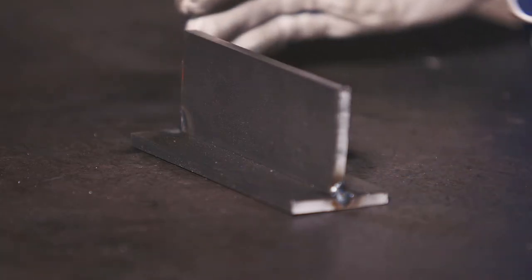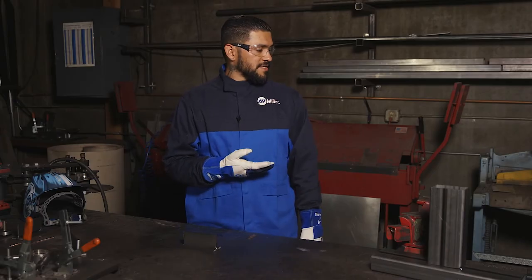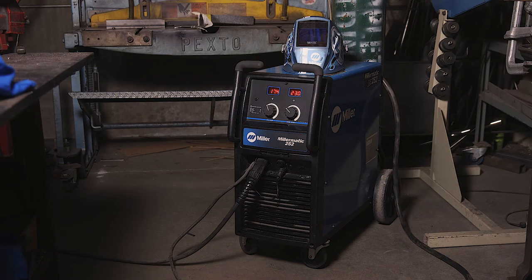For this example, I'll be using quarter-inch cold-rolled steel in a T-joint. My welder is a Millermatic 252, and I'm using 75/25.